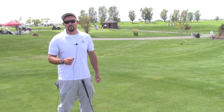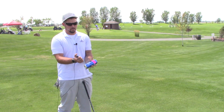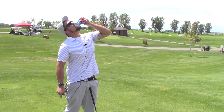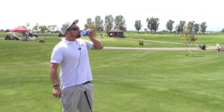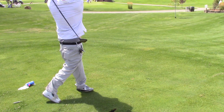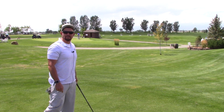First, you're going to want to get the tools of the trade. Second, shotgun. Third, the start. And we're golfing.